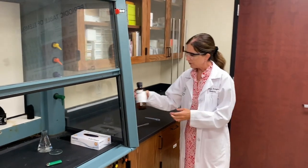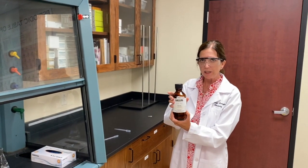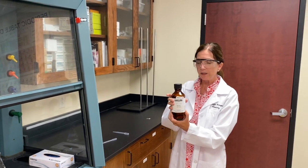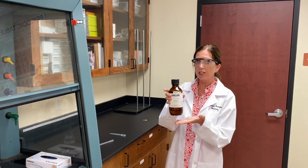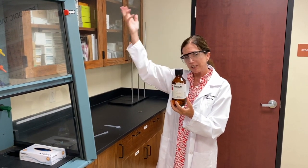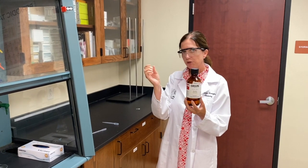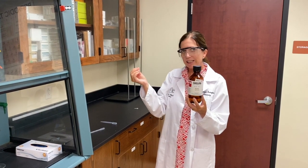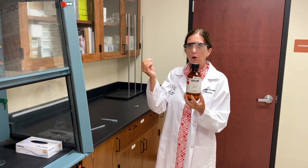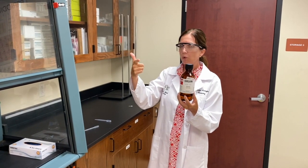So what I'm going to do is take some hexane — hexane is a volatile liquid. It has a very high vapor pressure and low boiling point, which means when you open this bottle, all the vapor is going to come out and you're going to smell it. When you use nail polish remover, that's basically acetone, and that also has a very high vapor pressure and a very low boiling point.